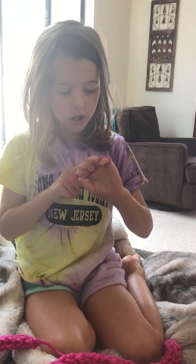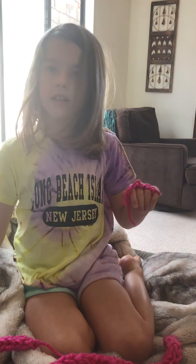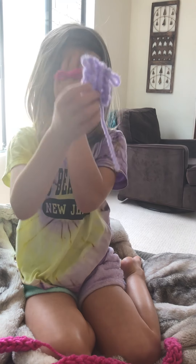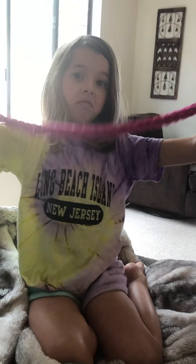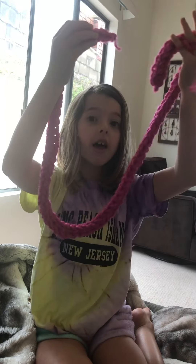First you kind of got to be good with a simple stitch — that's what I call it. Then you'll go to the middle finger knitting stitch. Then you can make like a heart, a donut, a scarf. Maybe you can make some pants if you're really good.